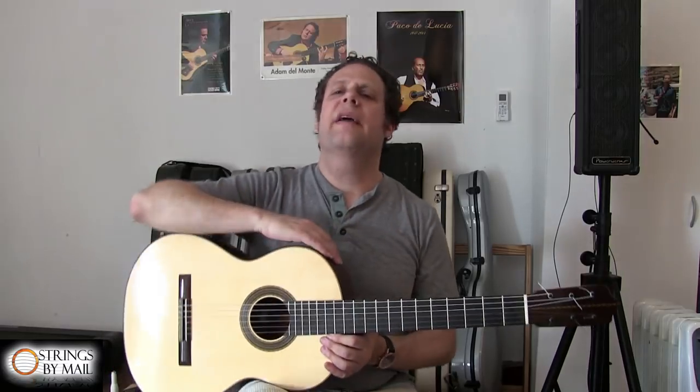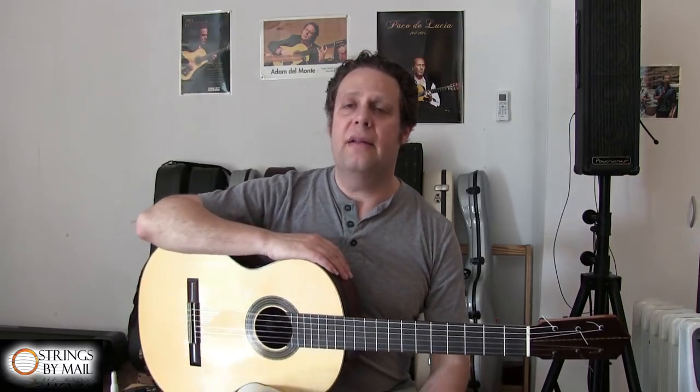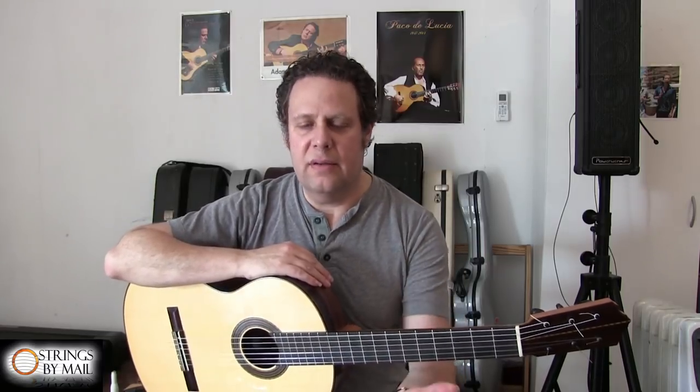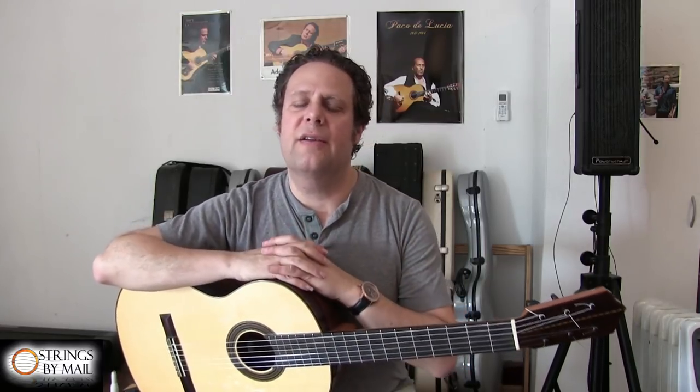Hi, I'm Adam Gilmonte and welcome to my exclusive videos for Strings by Mail. Welcome to the first of many videos that I will be putting out on the Strings by Mail channel.